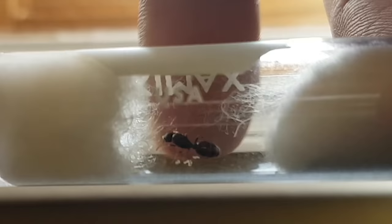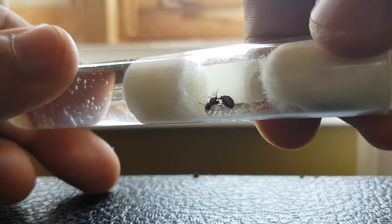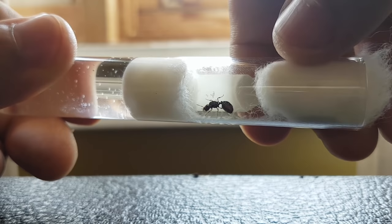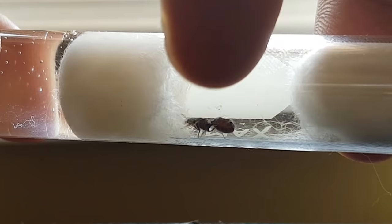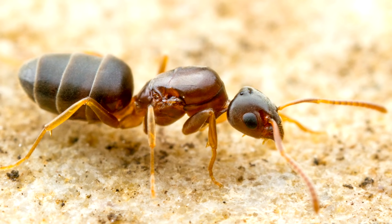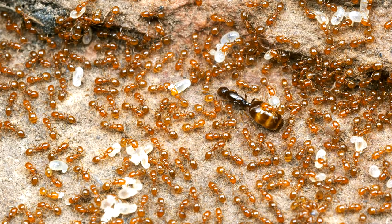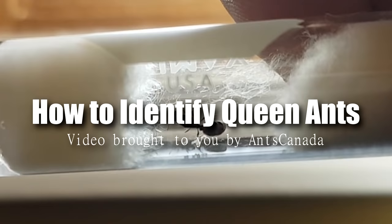I've been getting a lot of emails lately asking me to identify queen ants that some of you might have caught, and it seems some still may be having trouble trying to identify whether an ant that you caught is a queen or not. I hope that when you finish watching this video, you'll have a better idea of what a queen ant looks like and how to distinguish it from other workers and male ants. For those of you who caught a queen ant this season and aren't sure what kind she is, stay tuned until the end because I will list some of the most commonly kept and found ants by genus around the world and show you exactly what the queens look like. This week's episode is our re-tutorial on how to identify queen ants.